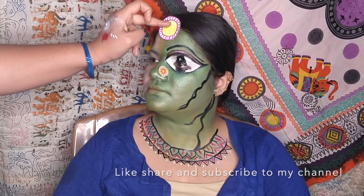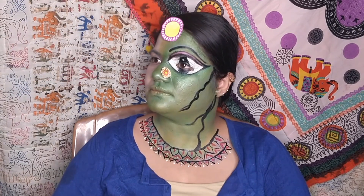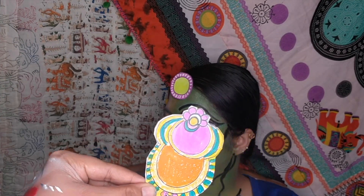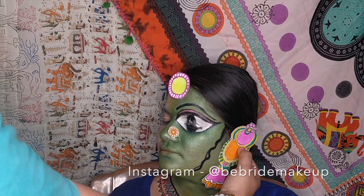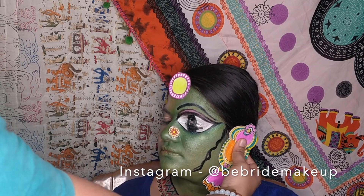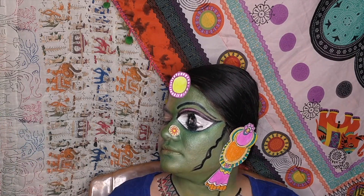That's the maangtika, and you can see how big the nose pin is — and this is the earring which goes right on her ears. I will then top up with her hair accessories, and here is the complete look.